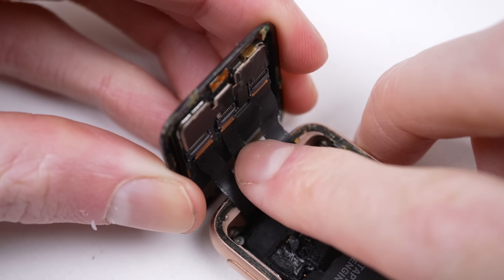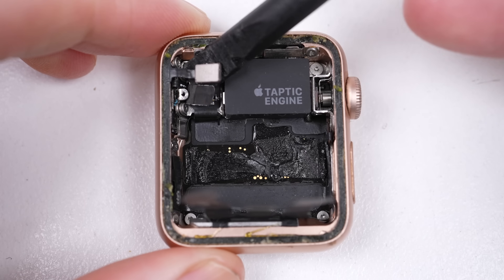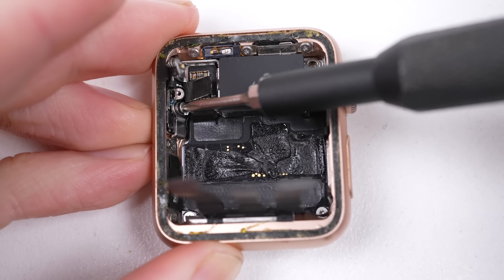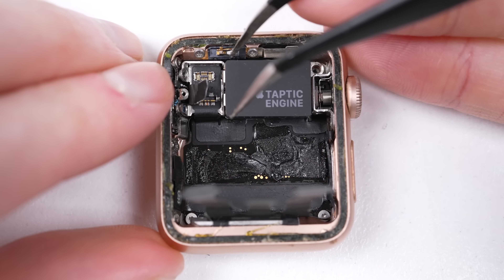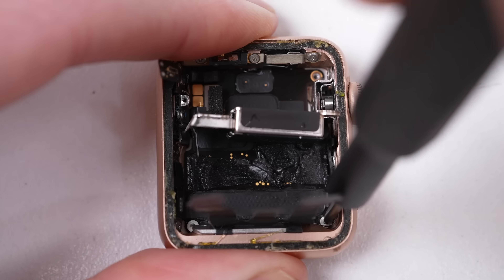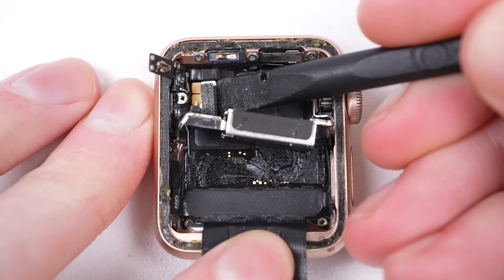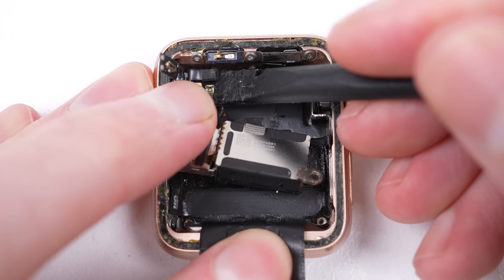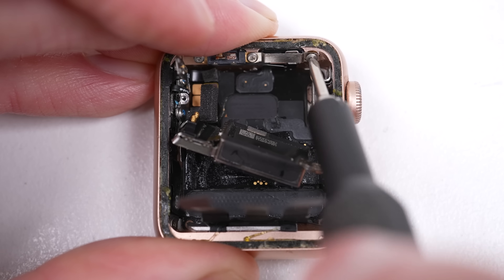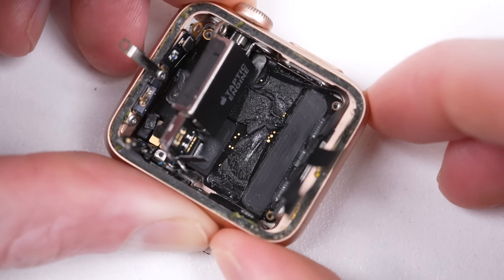We can dig inside the watch further to see if there could be a possible fix, but I'm not hopeful. I've never disassembled an Apple Watch further than the battery, so it'll be interesting to see what makes up Apple's smartwatch. The vibration motor — which Apple named the Taptic Engine — connects with pins, making it one of the only replaceable components outside the display and battery. There are a lot of tiny screws and cables running about inside this tiny 33mm case, most of which are soldered directly onto the board. I'm going to attempt to remove everything without damage — something easier said than done.